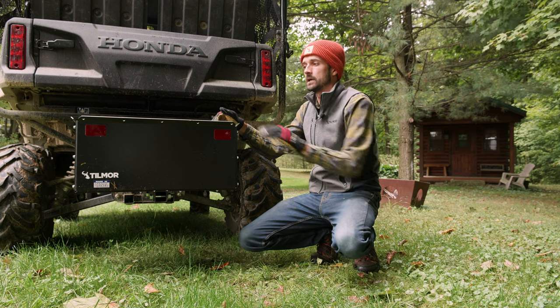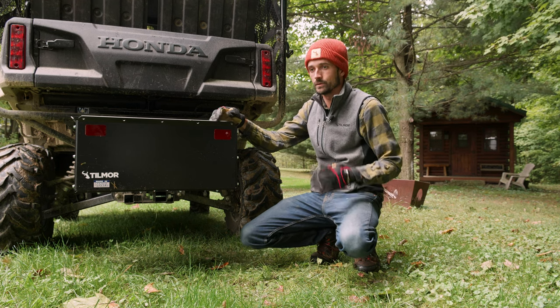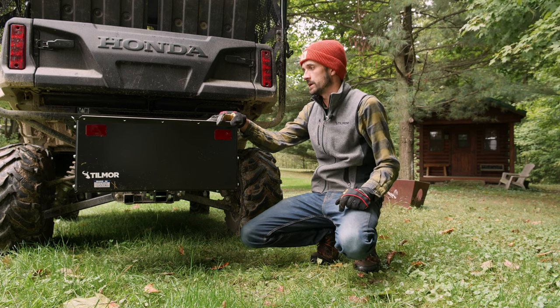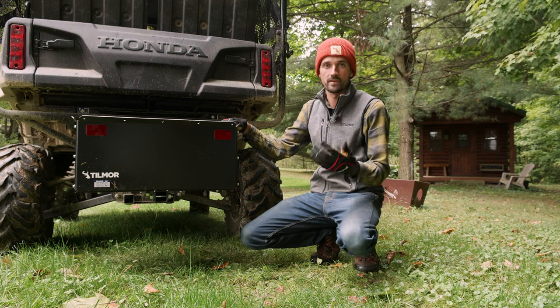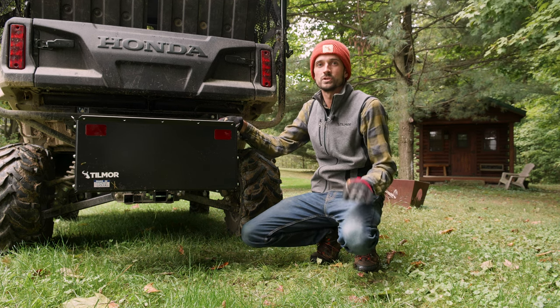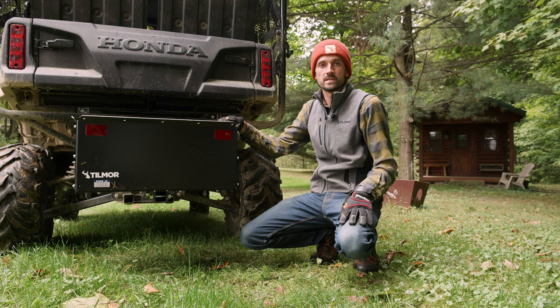It has really robust 12 gauge steel, so you can throw your rocks in, throw your wood in, whatever you're doing. I love to haul around things in five gallon buckets, different jugs, a generator, whatever I need to put in here. It does a really good job — it's versatile in that sense.